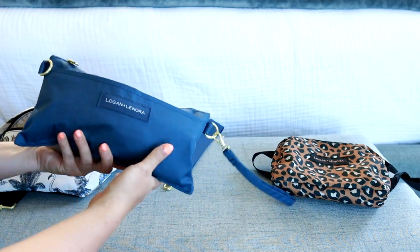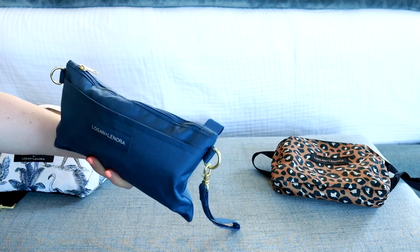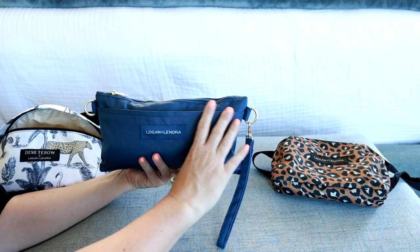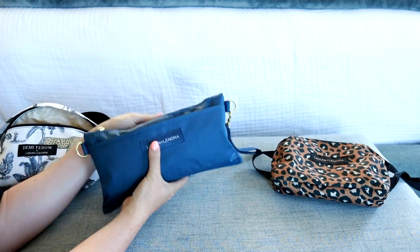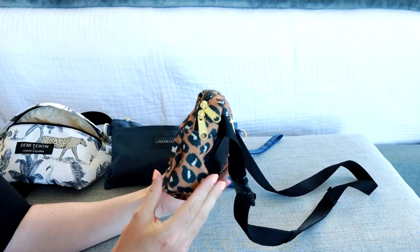It's a super cute little clutch bag that you can put underneath your arm or wear crossbody. This is a fun new style they recently came out with and I really like it. This bag is more long and thin, whereas the belt bag has a little more space width-wise.